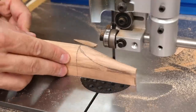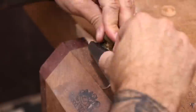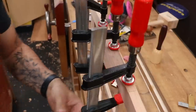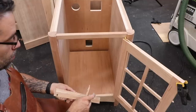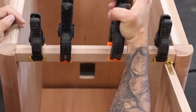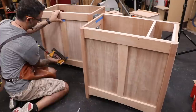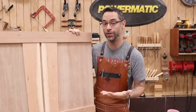The door needs a handle, so a modified version of the drawer pull should look nice. To prevent the door from swinging in too far, we can install a stop. A magnet helps keep the door closed. The desk panels will receive decorative stiles with slight tapers — these are just glued and pinned in place. The front of the desk gets two unique stiles that make good use of sapwood.